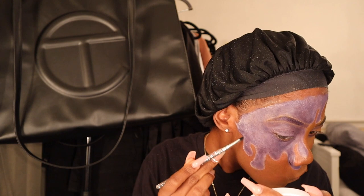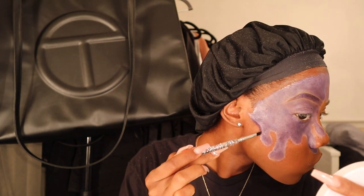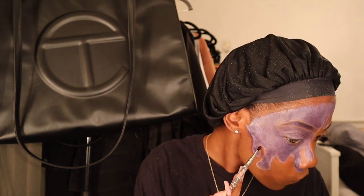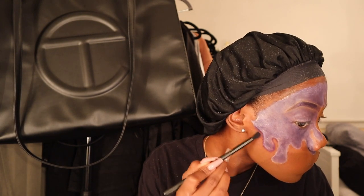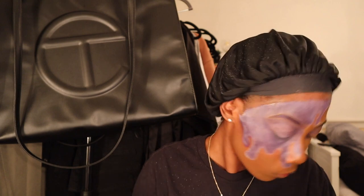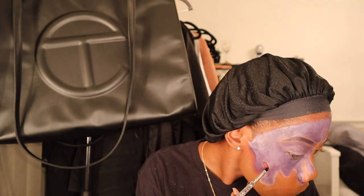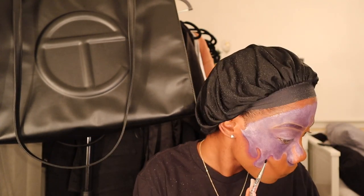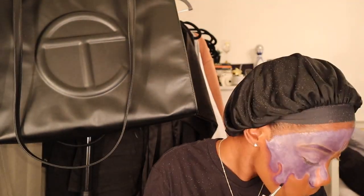I'm going in with this smudge brush and putting that deep purple right around all the corners — every drip, every corner, getting it in real tight. Then I'm taking this mini fluffy brush with that same purple and diffusing out the color. I'm not trying to diffuse the line I just made, but just trying to add a little bit of a shadow effect. I just added more purple to the outside, not diffusing the line — if that makes sense.